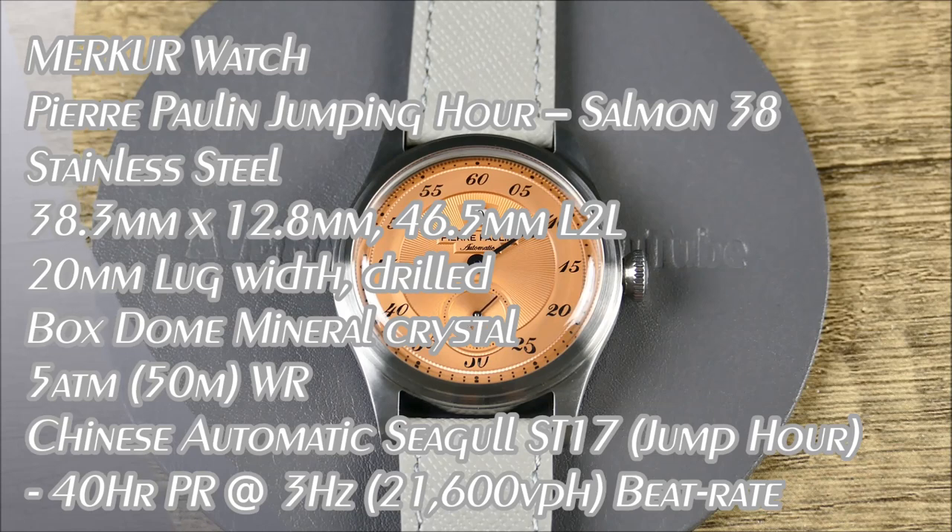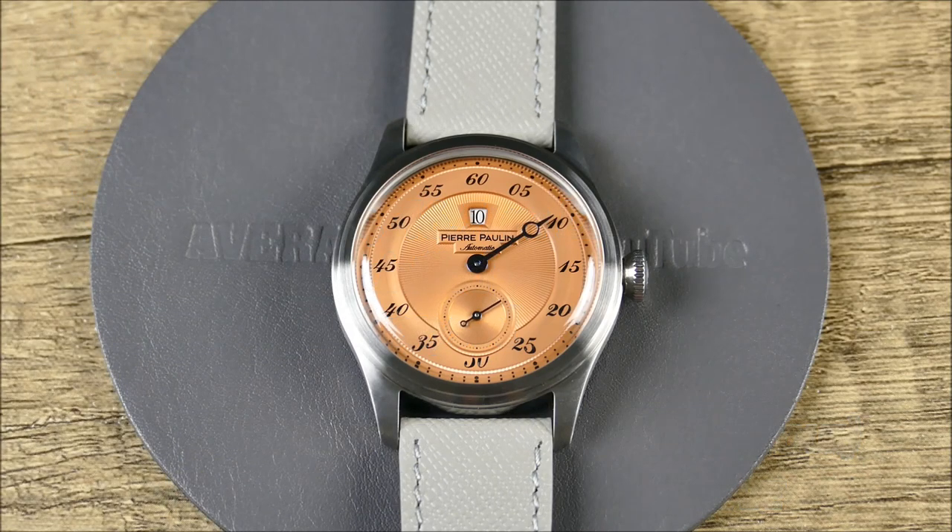Welcome to another episode of On the Wrist from Off the Cuff. We have a really fun review from the brand Merker Watch — a China-based brand that acquired the Pierre Pollen brand back in 2019. This watch is within that Pierre Pollen line and is considered an everyday dress watch, with key characteristics for someone looking for something they can wear every day that still dresses up really nicely.